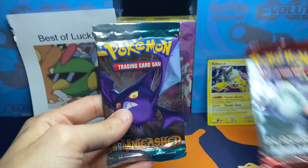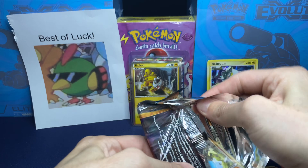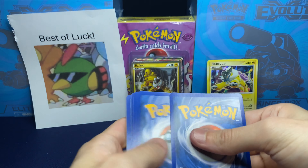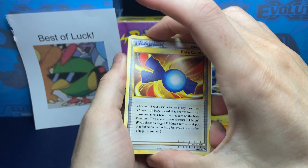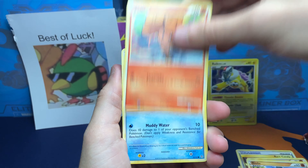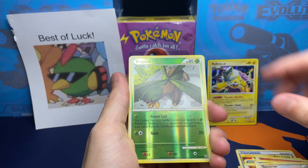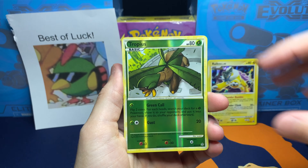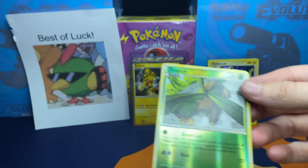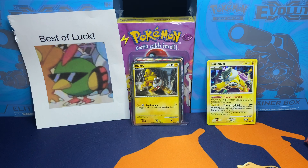We got two packs left out of the tin. Let's wrap it up with this HeartGold SoulSilver Unleashed - we got Crobat on the cover art. Starting this pack: Rare Candy, Pupitar, Golbat, Riolu, Vulpix, Buzil, Horsea, Spearow. For the Reverse we got a Tropius, the Fruit Pokemon. And then for the Rare - not even a Reverse Rare. These tins suck. There, I said it. I don't care. We're probably never going to be opening up one of these tins again.